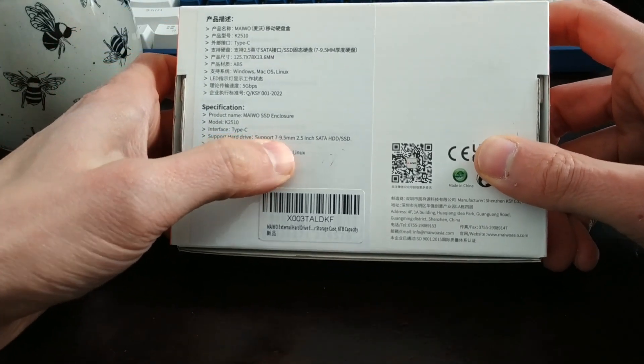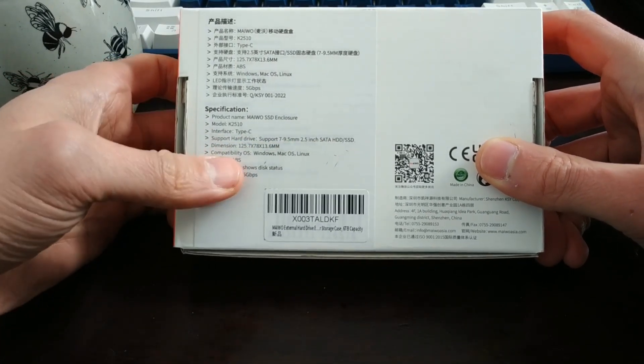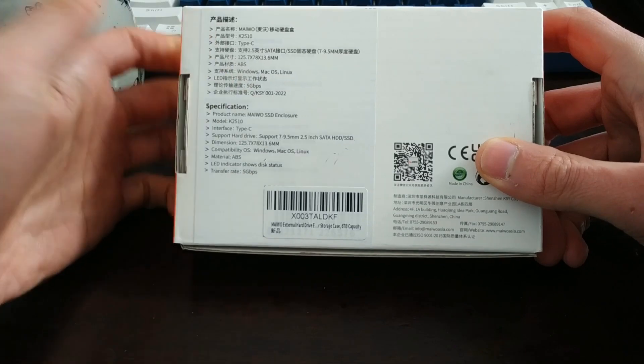It says here it supports 2.5 inch SATA, 7 to 9.5 millimeter. You've got your dimensions and all that sort of stuff. Basically, they're all the same.